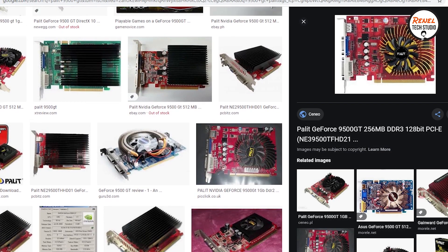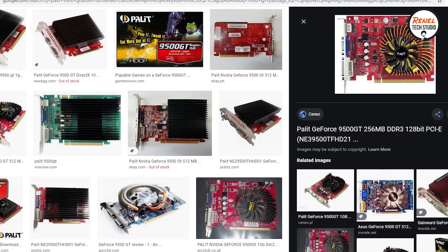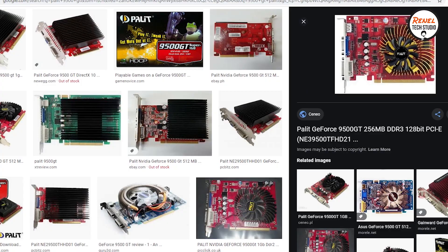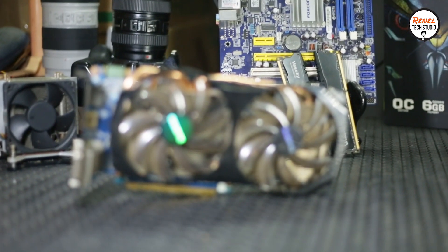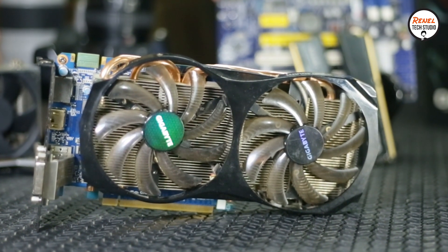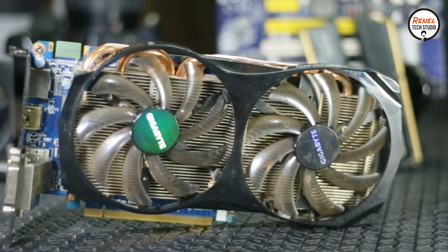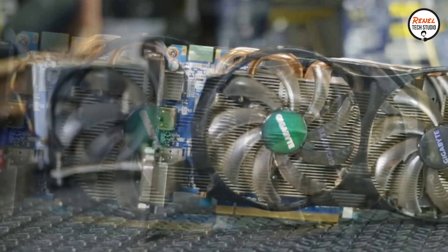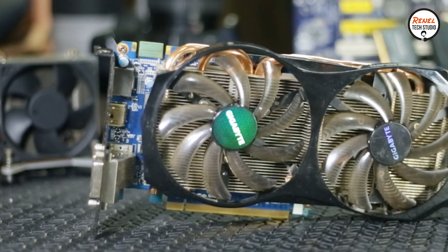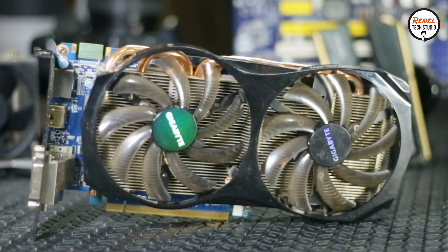The original graphics card on this system was a 9500GT. After years of use, it gave up, so I bought a surplus graphics card — a Gigabyte WindForce GTX 660. It has 2GB of GDDR5 memory, 960 CUDA cores in a 28nm process, with a core clock of 1032 MHz boosted to 1098 MHz. It was released in 2012.